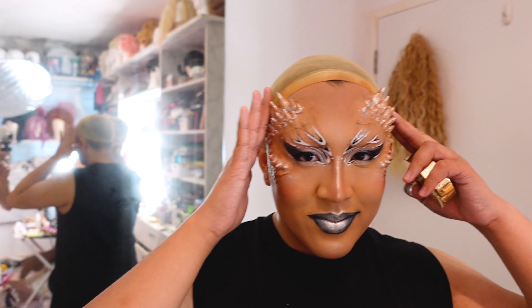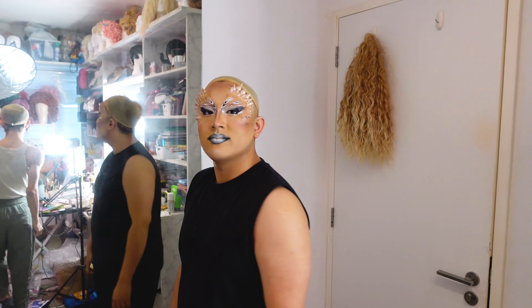We're almost done with our makeup. That's a look — with a little bit of shimmer on the horns in opera green and gold. So beautiful. We're almost just going to be getting into our wigs and outfits.